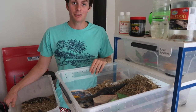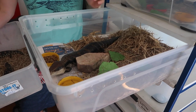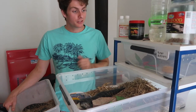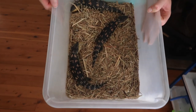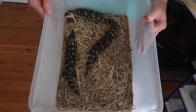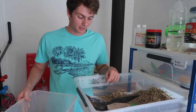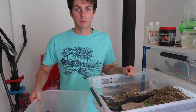Another important thing to have is tubs. There are a lot of different reasons you'd need them — you can keep animals in tubs if they're sick or anything like that, as well as when you're cleaning enclosures. It's important to have somewhere to put your animals where they can't escape and where they'll be safe and secure. It's always handy to have extra tubs around for those reasons, as well as in case of an emergency.